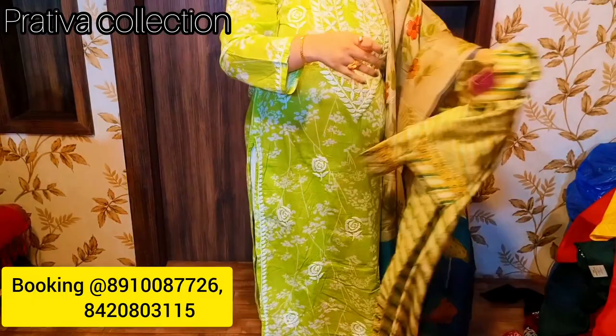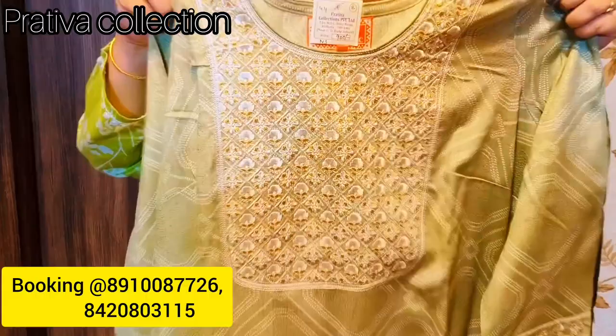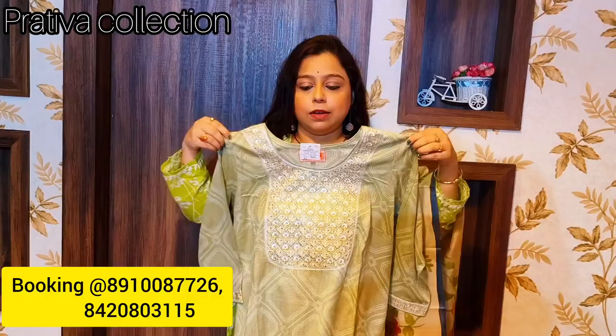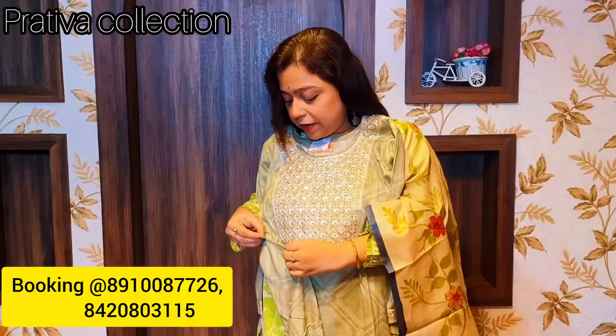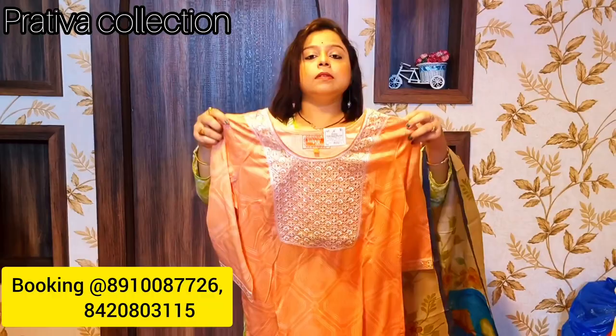Another beautiful Sanghaner leheria print kurti, simple and priced at only 600 rupees. Next up is a very special one — these kurtis come with right-hand side pockets. The print is pure Sanghaner and the color is a very offbeat light pista green shade. The cut is completely princess cut. This is the back, priced at 800 rupees.